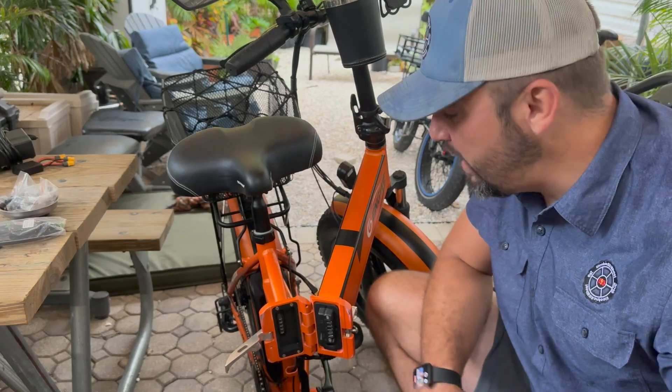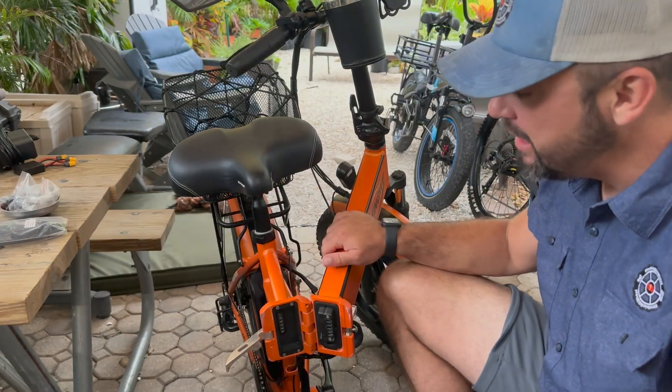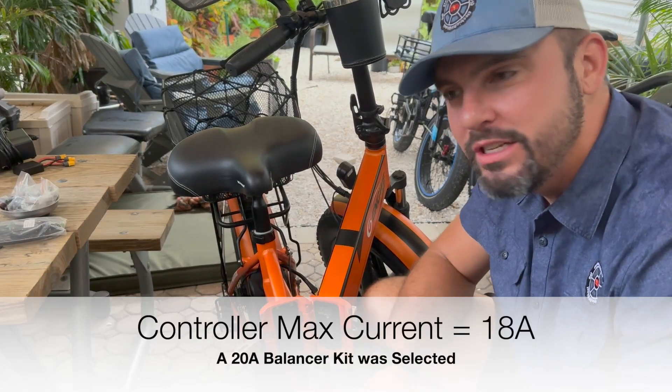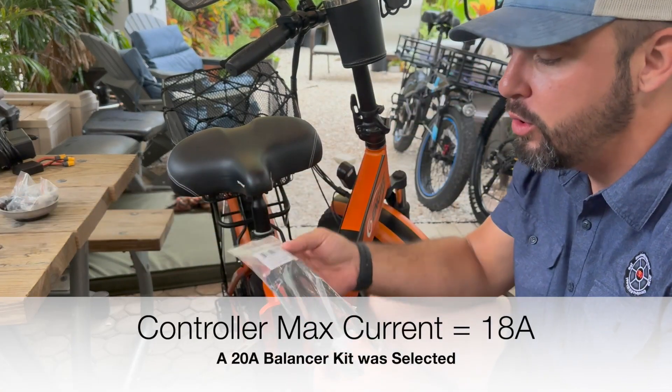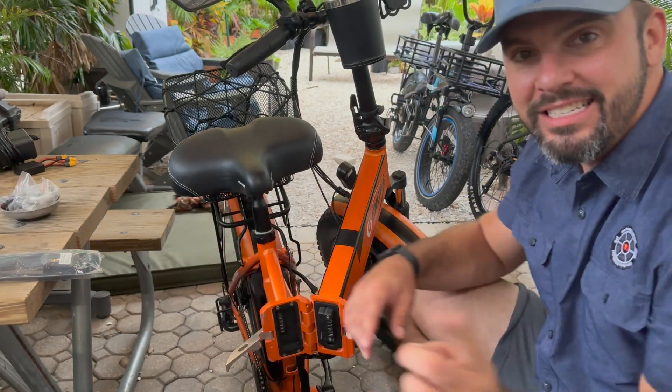Hey everybody, it's Matt from Electric All Wheel. We have the Ingwe EP2 folding electric bike. It is a 48-volt system. We're going to use the Electric All Wheel 20-amp balancer kit and we're going to go ahead and get this installed.